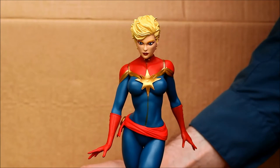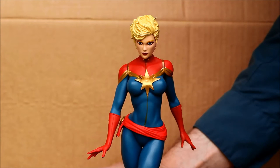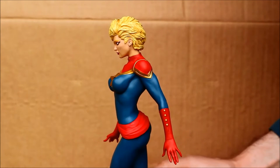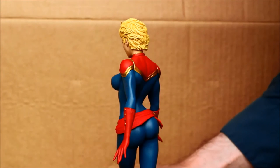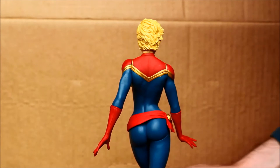It's part of Diamond Select Toys' Marvel Gallery of Marvel comic book characters, particularly female characters. But they've also announced they're going to have some male characters too. It's very nicely done. This is a statue that stands about — including the base — about 10 inches tall.